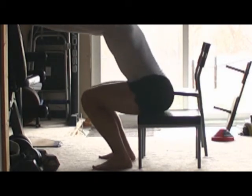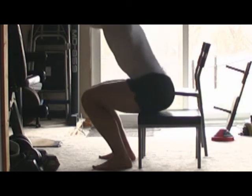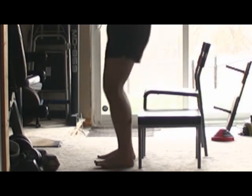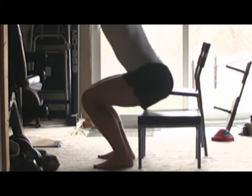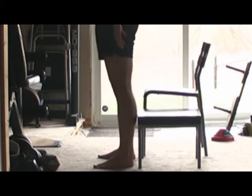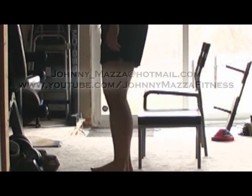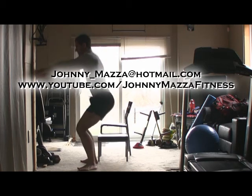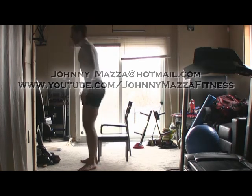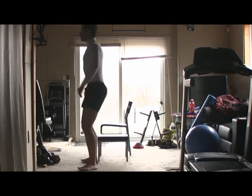Now these are training wheels — they're going to get you used to going to that depth. Some people, when they're learning to go low, sort of get that anxious feeling. They think they're going to fall backwards. So these are training wheels that you can use to give you the stability and the assurance that you're not going to fall down on your back. Once you build up enough strength, ditch the training wheels and do a nice full range of motion squat.